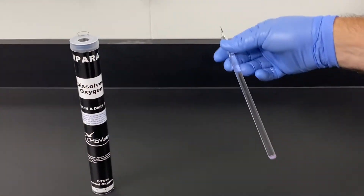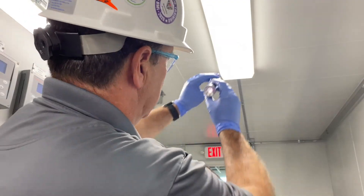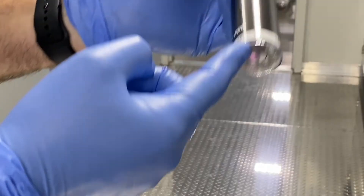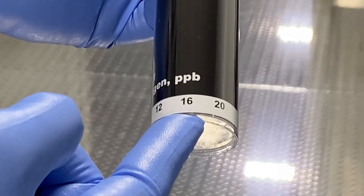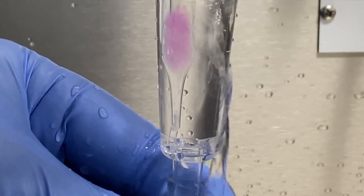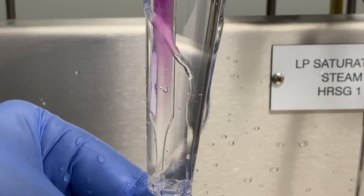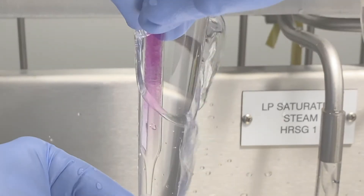The operator inserts the long ampoule into the corresponding round comparator, then holds it up to a source of light to determine the test result. Kemetrix water analysis test kits — they're fast, easy, and accurate. Perfect for use by analysts and operators who want to verify online monitor readings, calibrate monitoring equipment, or conduct primary testing when online equipment fails.